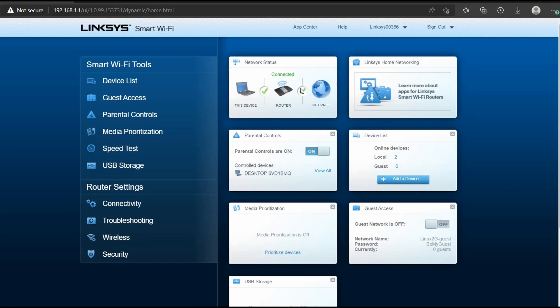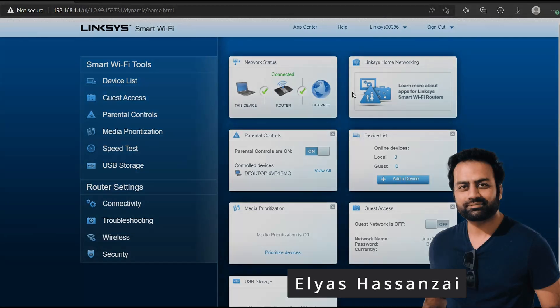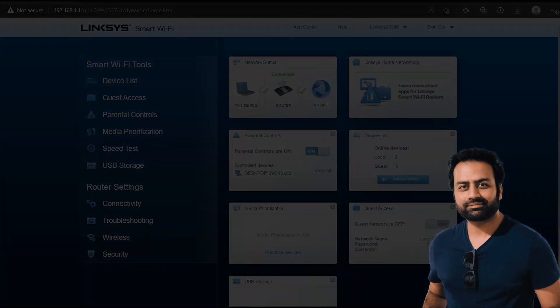That's how you can upgrade your Linksys Smart Wi-Fi. I hope this information was very helpful. If it was, don't forget to subscribe and share with your friends and colleagues who might be looking for this kind of information. Until next time — be brave, and see you guys next time!